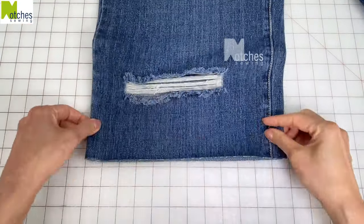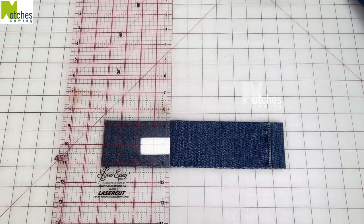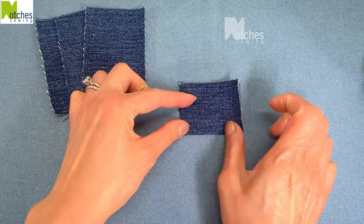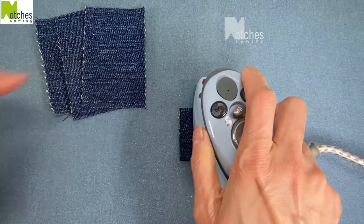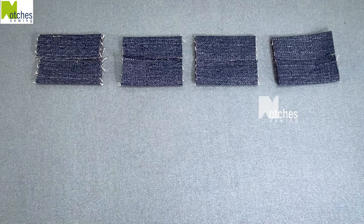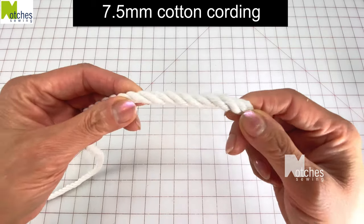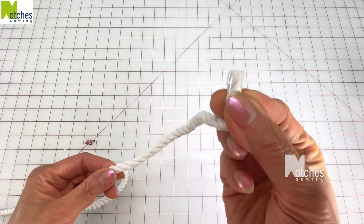For the handle loops, I'm using the denim again to cut four pieces two and a half inches by four inches. For each piece, have wrong side up, fold in half to find the center, then fold so that the short ends line up in the middle and press. For the handles, I'm using cotton cording that's just a little bit more than quarter of an inch or seven and a half millimeters. You can also use a slightly thicker rope.